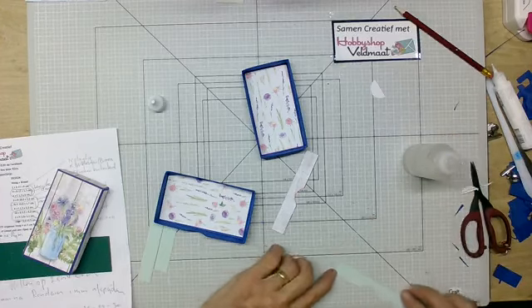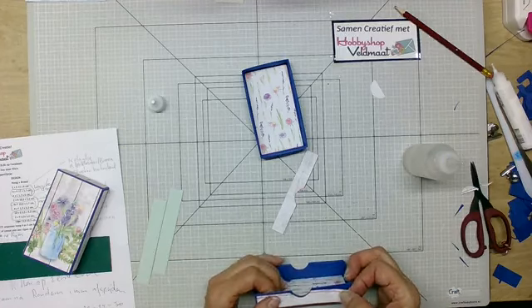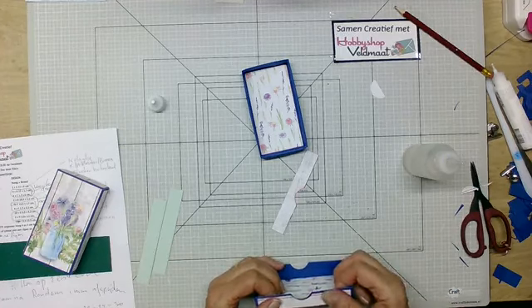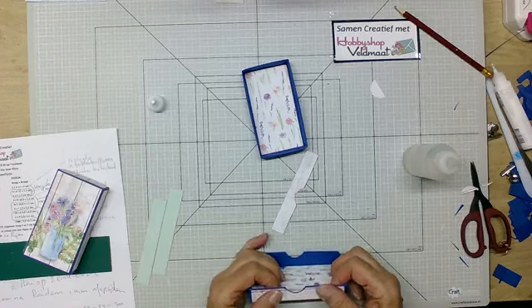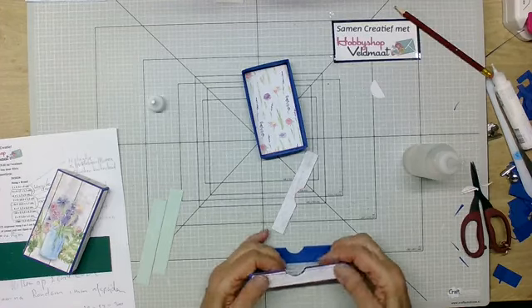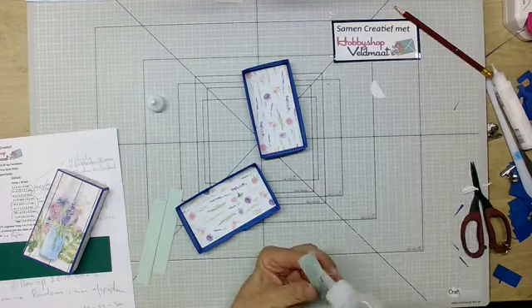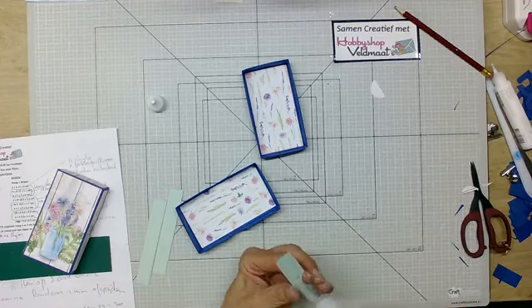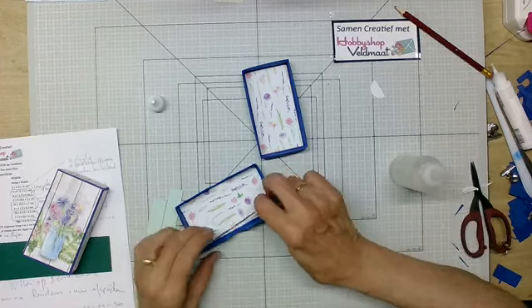Is hier ook een werkbeschrijving van? Nee, er is geen werkbeschrijving van. Je kan wel een boodschappenbriefje gebruiken wat er is, en dat kan je dan snijden wat je nodig hebt. Er is ook een filmpje van het boodschappenbriefje, hoe ik dat gesneden heb. En dan is het gewoon kijken op YouTube, dit filmpje, hoe wij dat gedaan hebben.